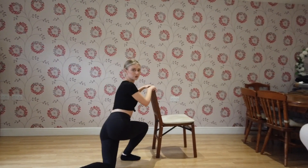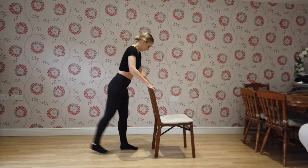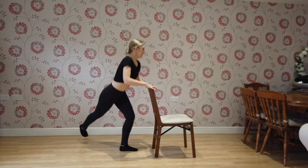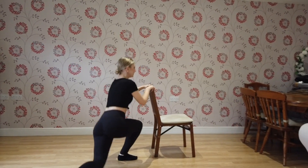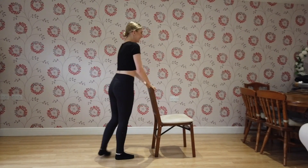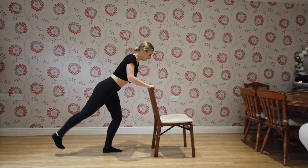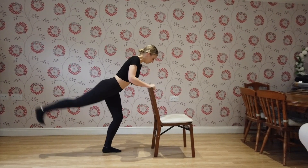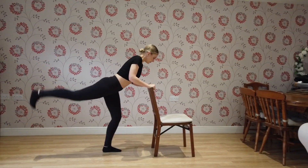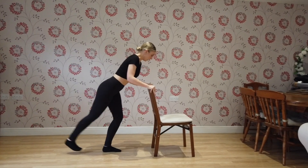It's hard to breathe and talk! 12, 13, 14, 15, 16, keep going, 17, 18, 19, 20. Good. Extend your leg: 1, 2, 3, 4, 5, 6, 7, 8, 9, 10. Five more: 5, 4, 3, 2, 1.